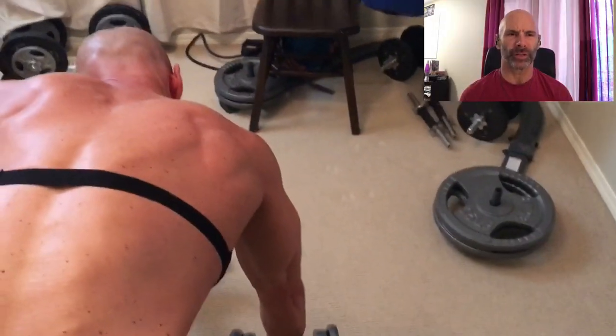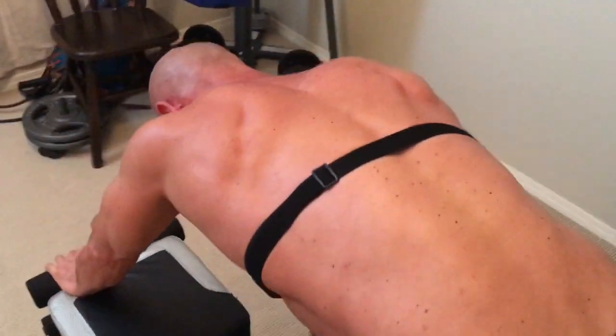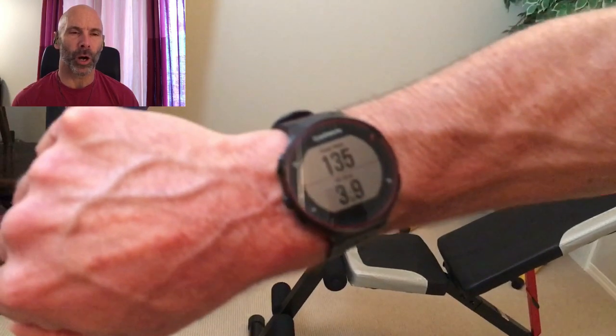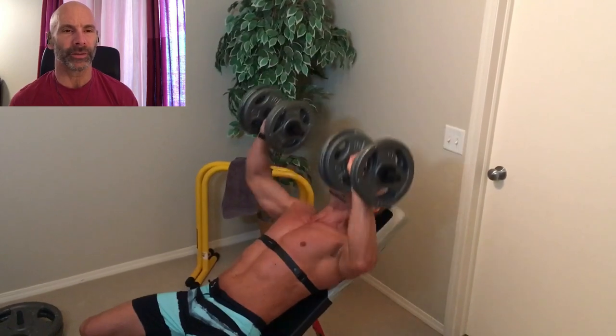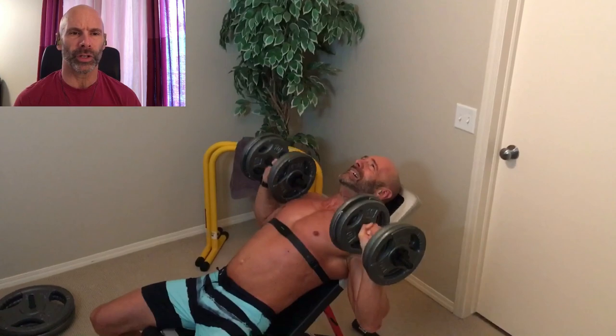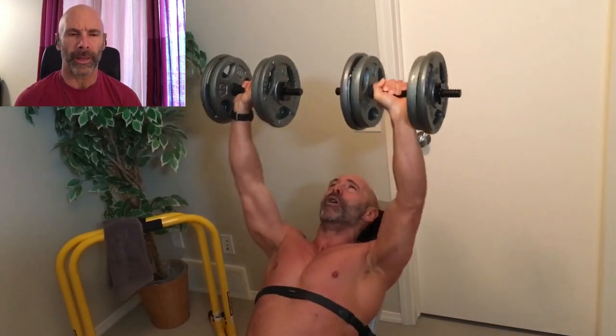I'm not super shredded but you can still kind of see the muscles working. My heart rate's not as high now as it was earlier, but I can feel my heart pounding way more. 135 — so we're almost getting under that anaerobic state. Here we are doing incline. These exercises can be rotated around — if you want to do incline bench before flat bench, that'd be perfectly acceptable.